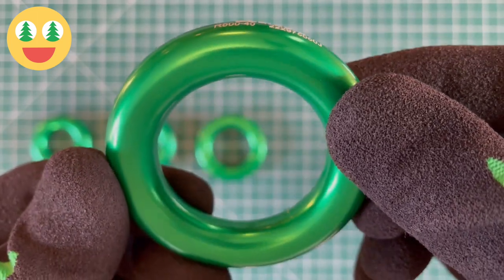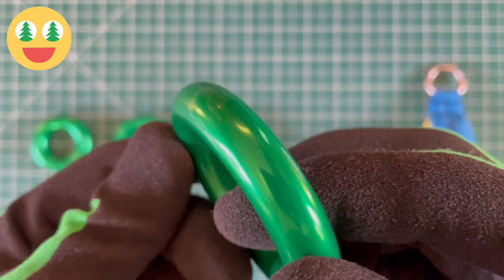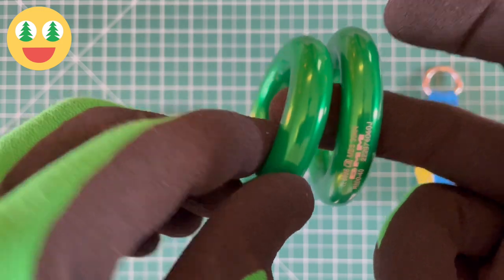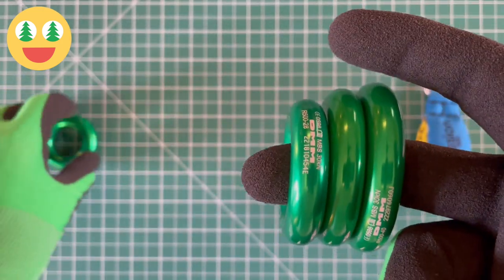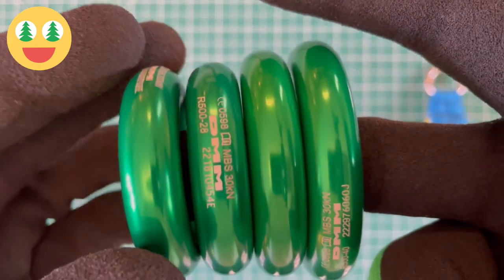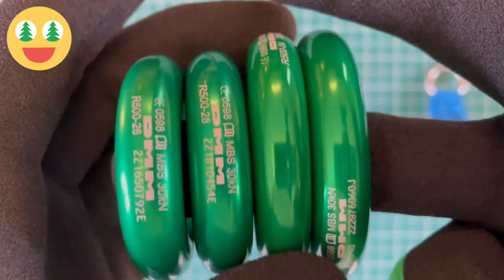DMM Anchor Rings are simple, functional anchor components that work seamlessly with connectors and textile components. They are ideal when a tamper-proof linking component is preferred over opening connectors, such as establishing remote anchor points. The thickness of each ring is 12 millimeters.